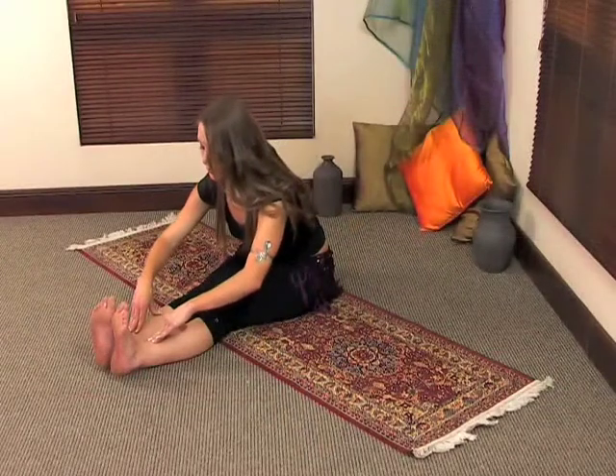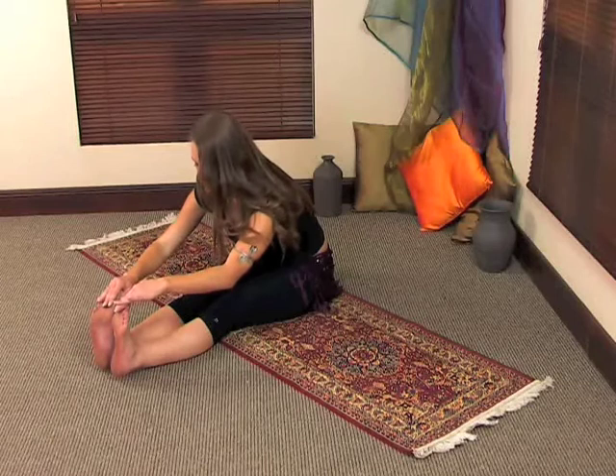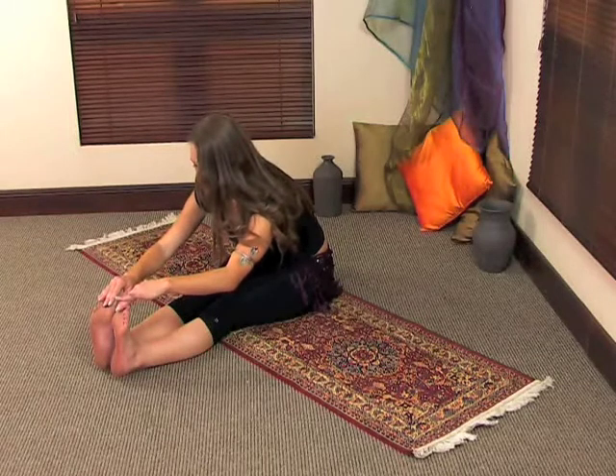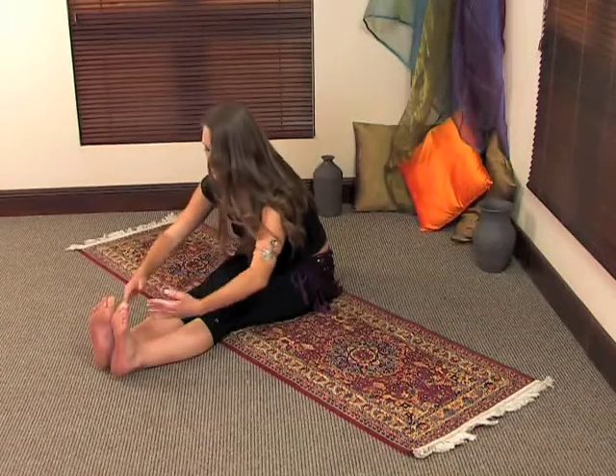And then the last time, you're going to repeat that. You're going to breathe in, and on the exhalation you're going to go down for a third time. Just go as far as you can. And then come up out of the movement.